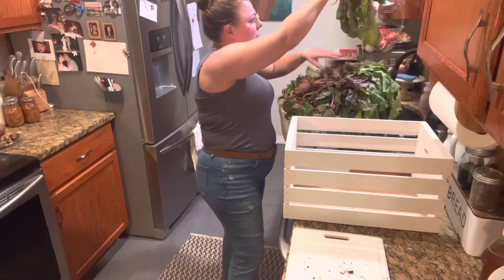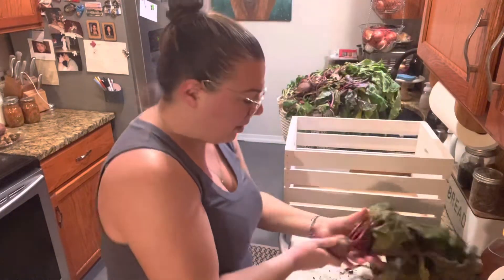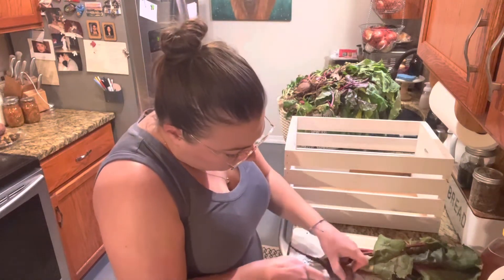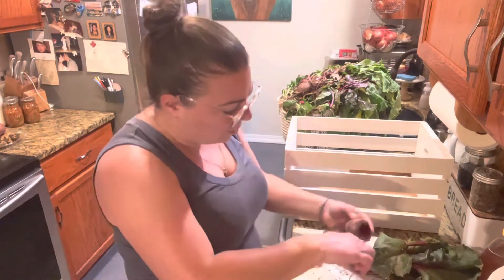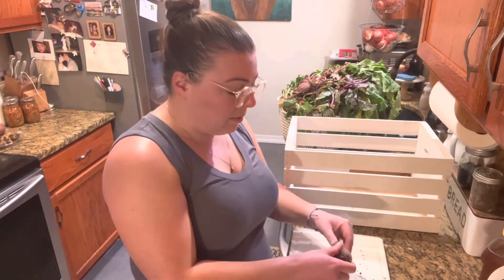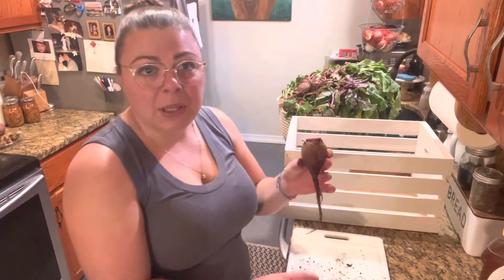The cooler the temperature the better off these will be and the longer they will store. We don't want them to get too warm. I don't have an actual root cellar but my basement does stay fairly cool, and higher humidity is good and ideal for beets.